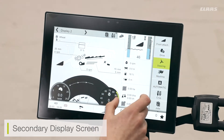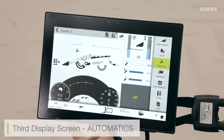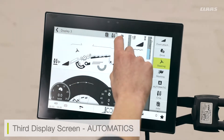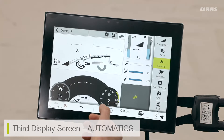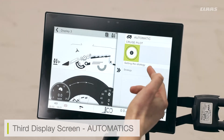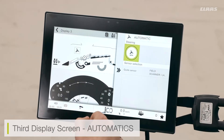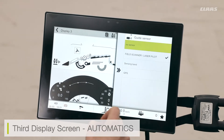I have three additional monitors on the right-hand side, all selectable from the settings menu. Display three shows quick access to my automatic functions. I can see an outlay of the combine at the top, with quick access to the automatic functions. This machine is spec'd with cruise pilot, so I can click in and set my cruise pilot strategy. If fitted with more CMOS options, I can select those from here as well. I can also select the sensor for my GPS — for example, if using a field scanner GPS on the cab and wanting to select my RTK signal, I can go in and select the sensor being used.